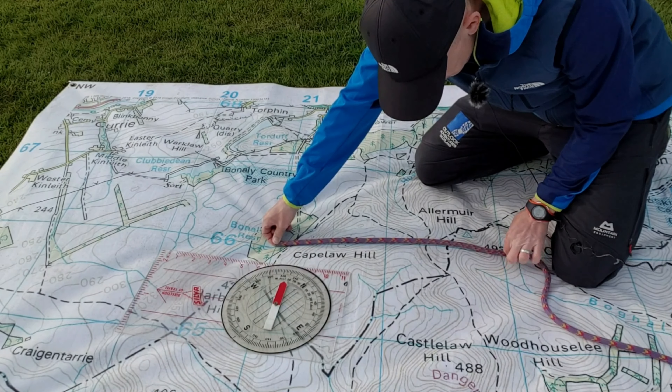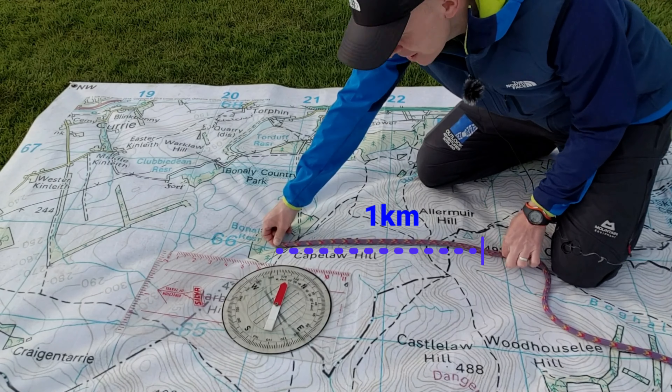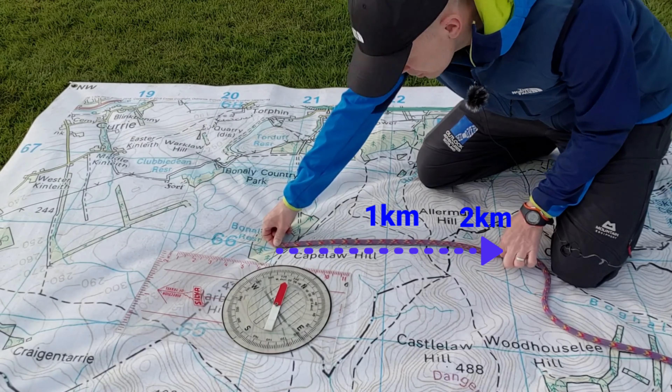When I place this down, in this particular instance it's exactly two kilometres.